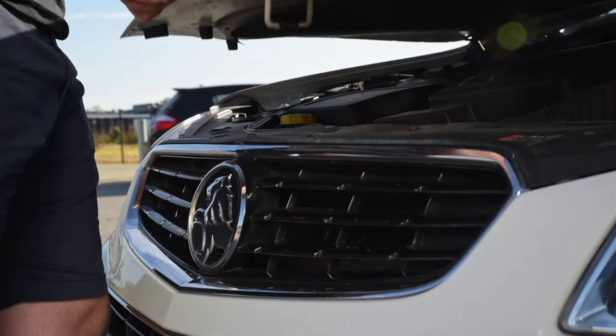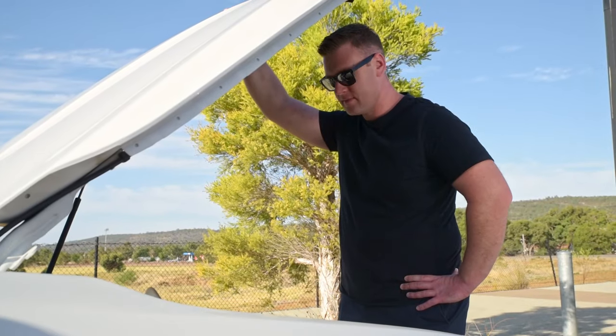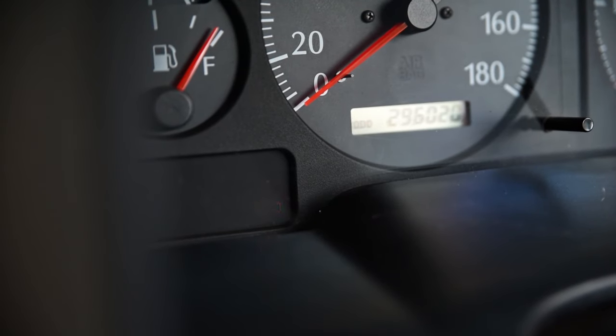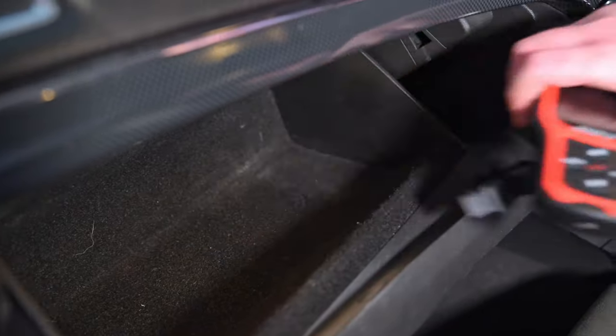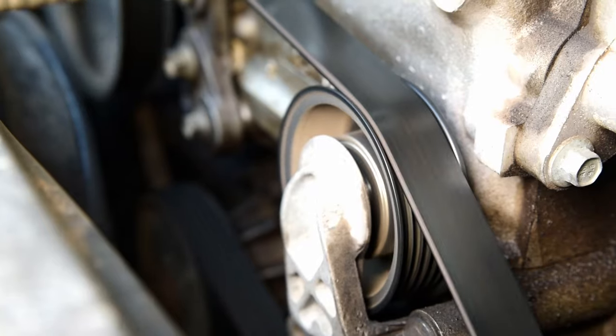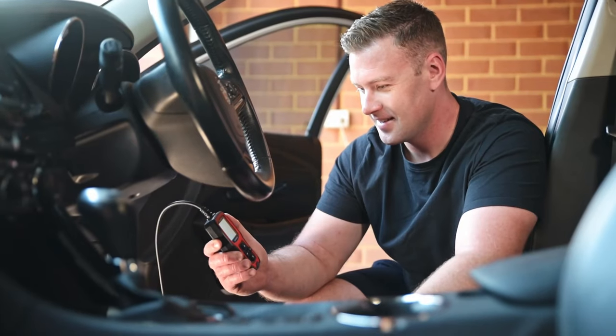Check engine. Yep, still there. Want to know what that engine light really means? Find out with the ToolPro Auto Diagnostic Scanner. Faulty oxygen sensor? Or just low oil level? This will reveal it all.